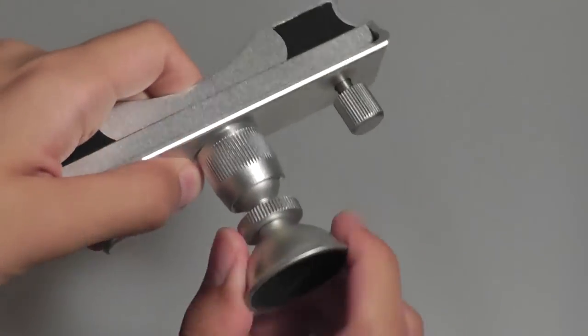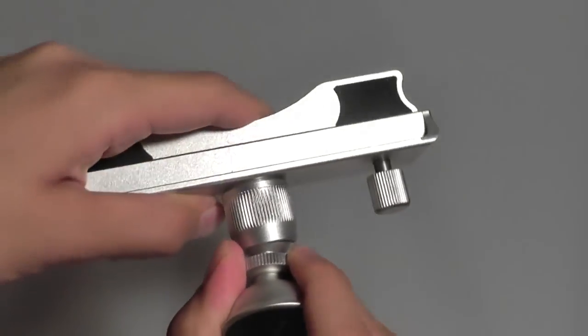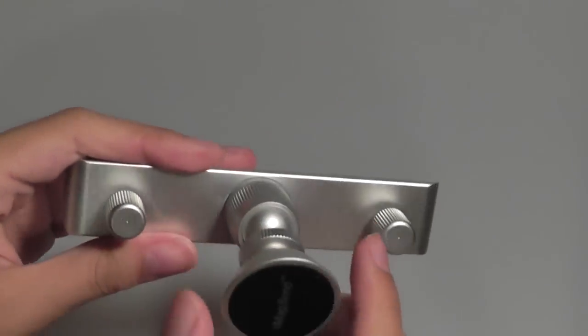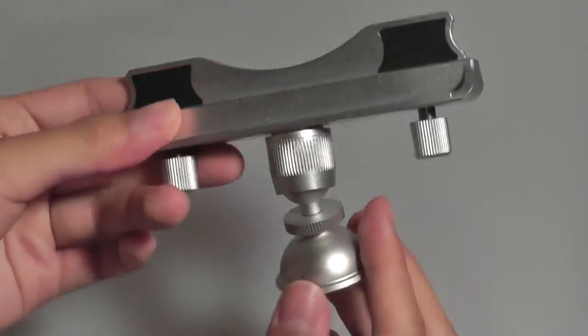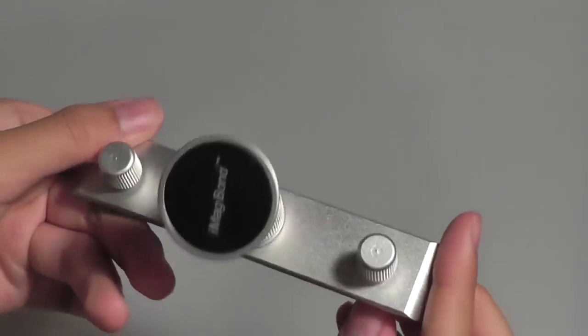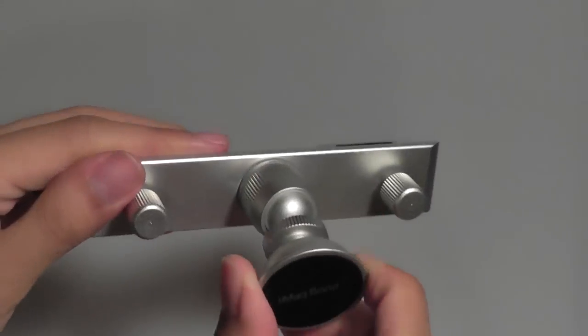There's also a pivot hinge which allows you to rotate it and change different orientations for your phone's display, and to get the custom angle you want when you're driving or the passenger wants to see the screen. It's a relatively sturdy mount because of its hefty construction — it's a solid piece of aluminum, which is quite impressive. Though at $45, it's slightly on the pricier side of the spectrum.